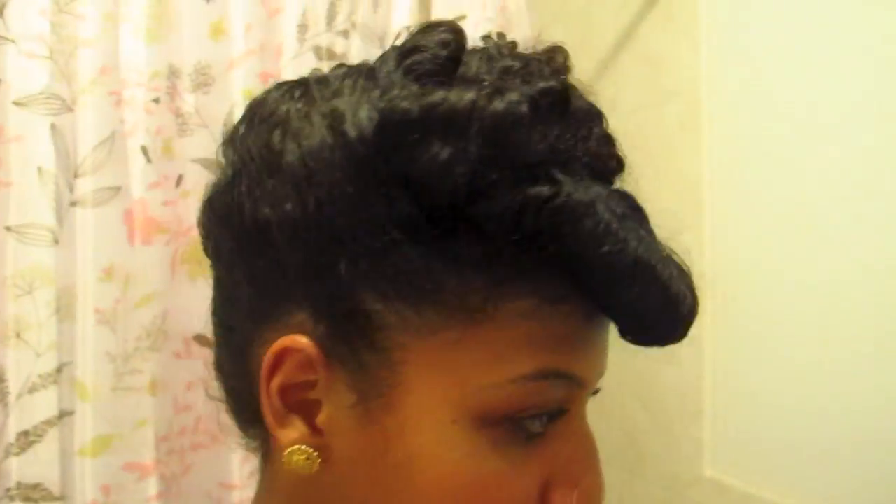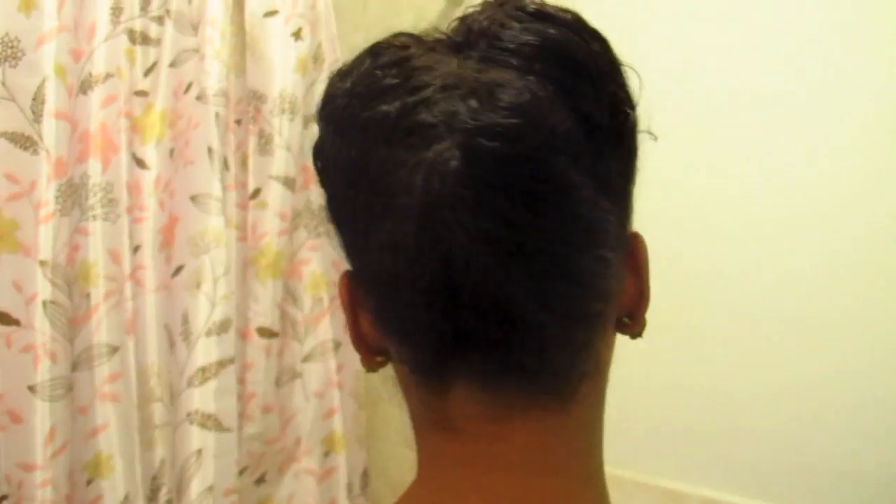Trial and error — you can figure out which will work best for you. And there it is: a French roll with a retro bang. Thanks for watching!